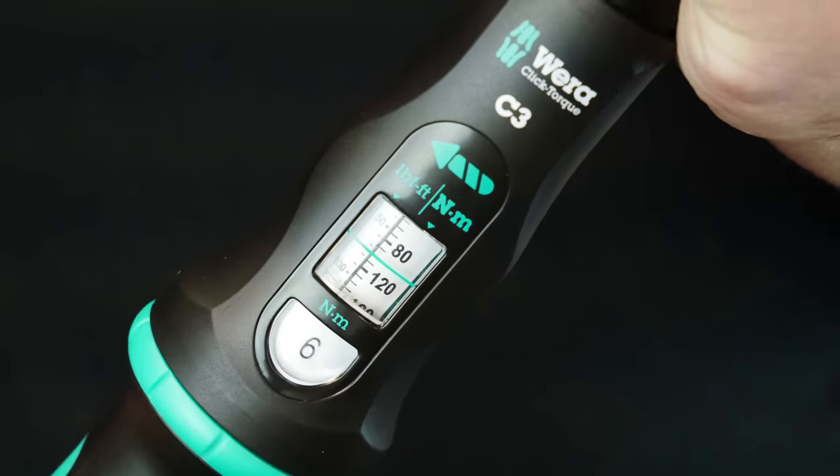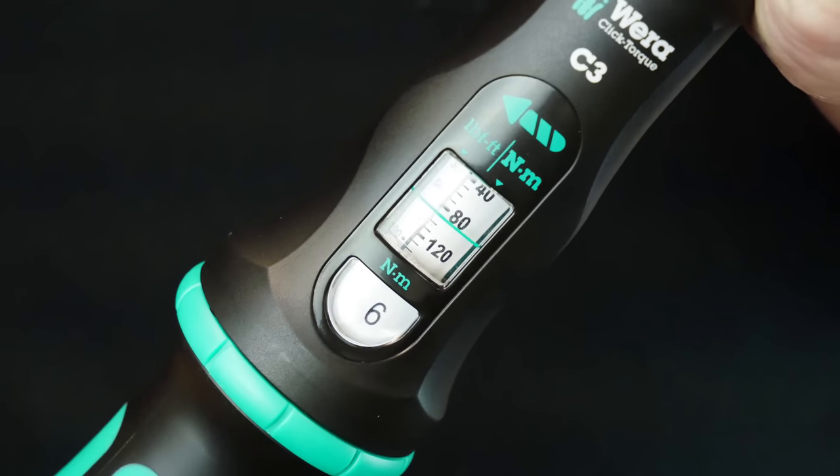With readings of both newton meters and foot pounds, it's extremely easy to read, and with the audible click as you turn it, you know you're locking into the torque you need.